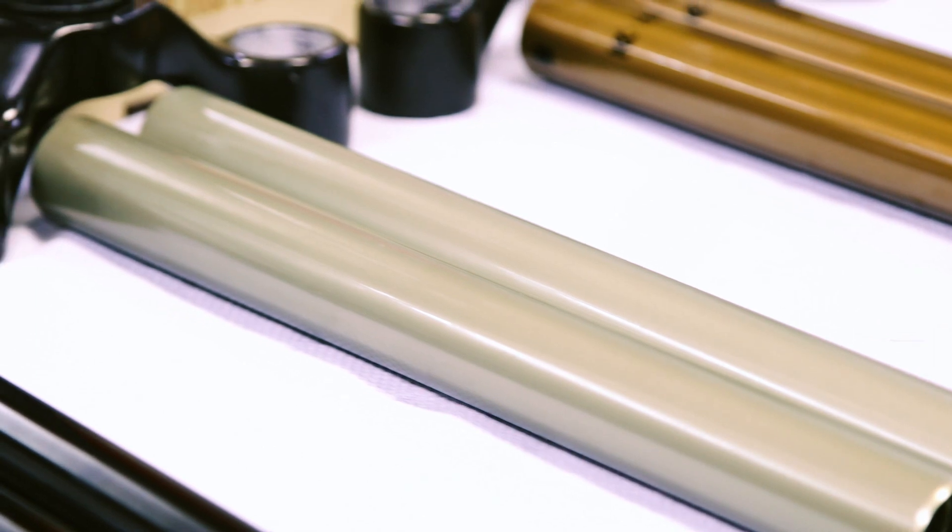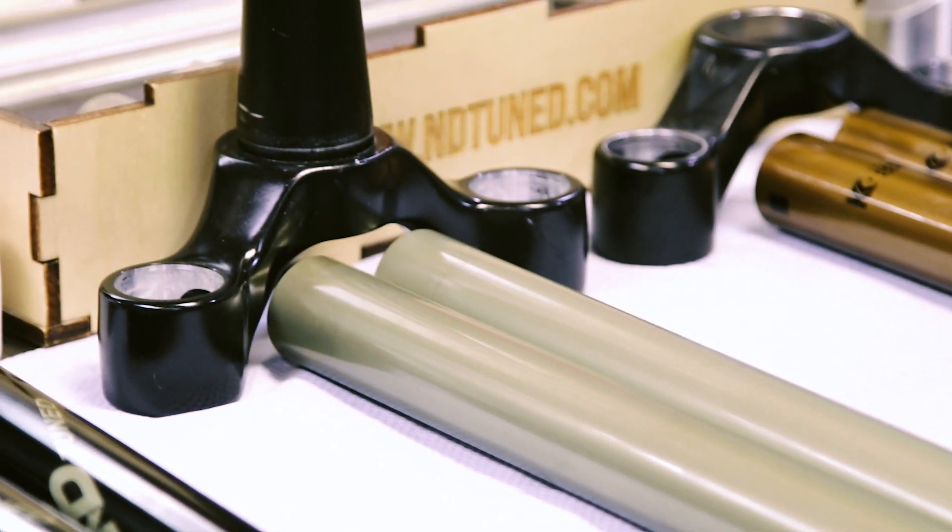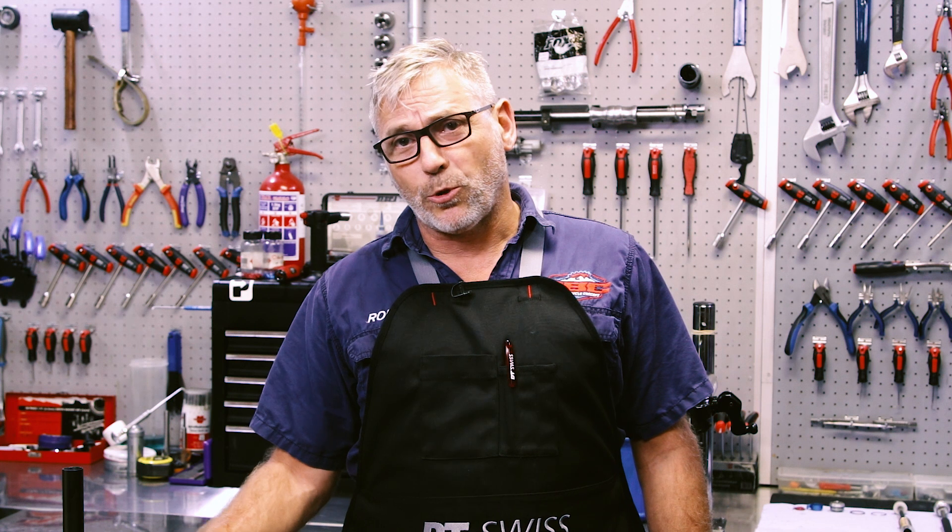The second customer has been complaining about creaking stanchions. So what we've done is we've actually pushed out the stanchions already. We're going to put them back in with some special glue which will solve his problem.